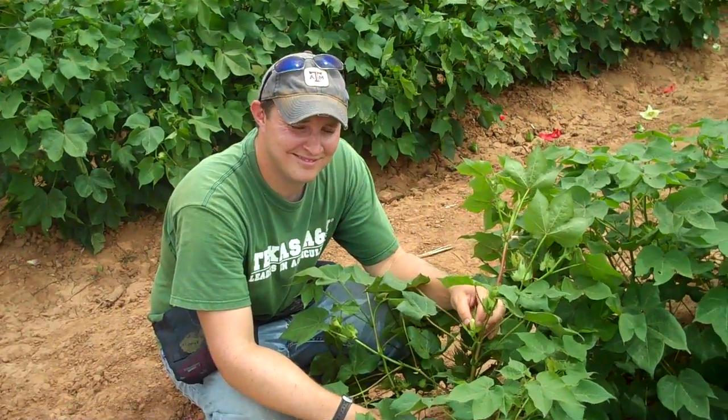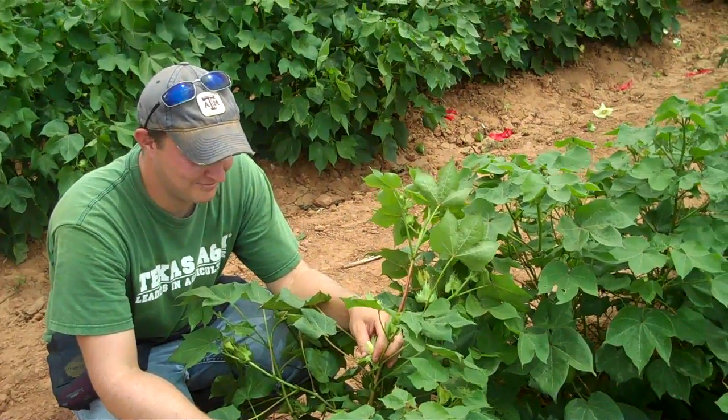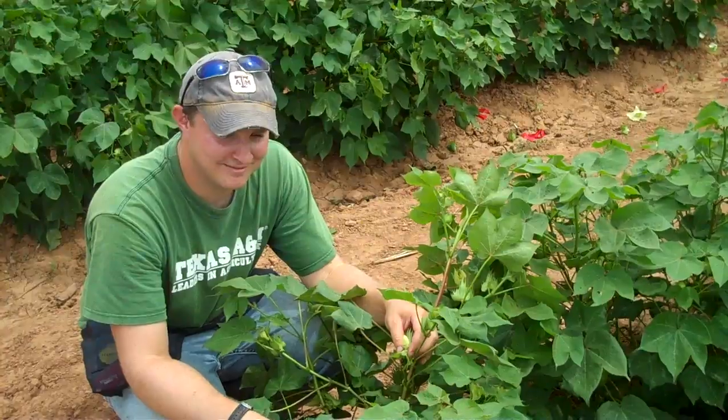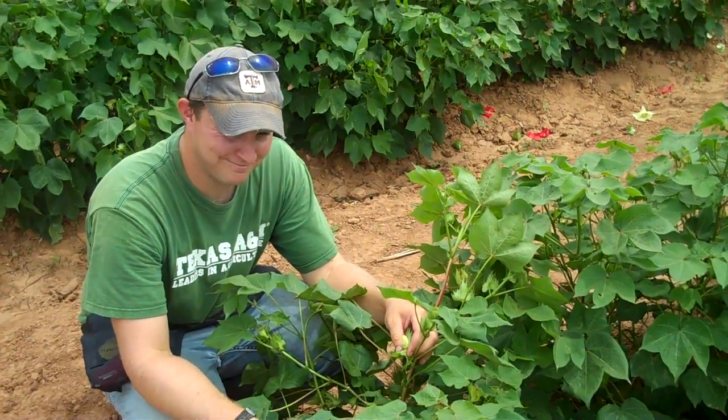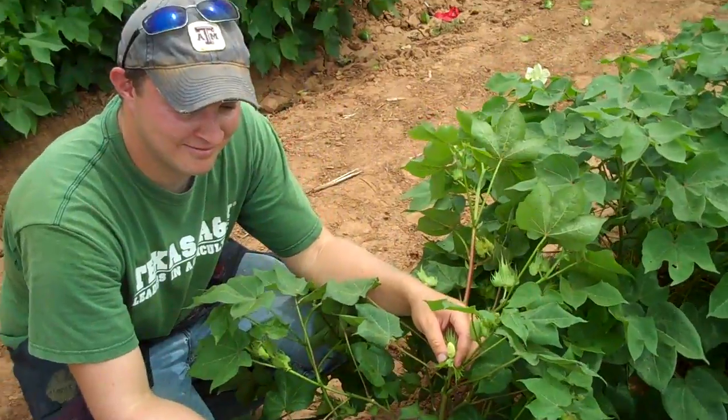With this video we're going to talk about cross-pollination, and more specifically cross-pollination with cotton. With us we have a graduate student working on his Ph.D., Mr. Ben Beyer. Ben, explain very briefly what you're doing here with this cotton plant.